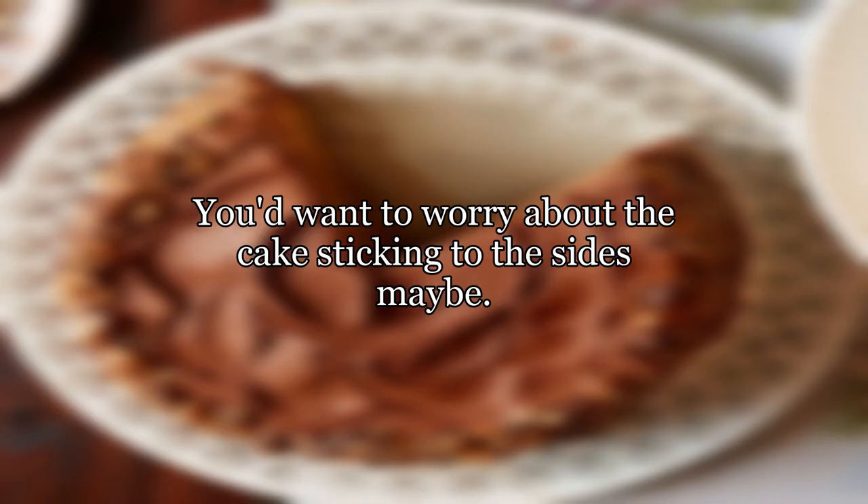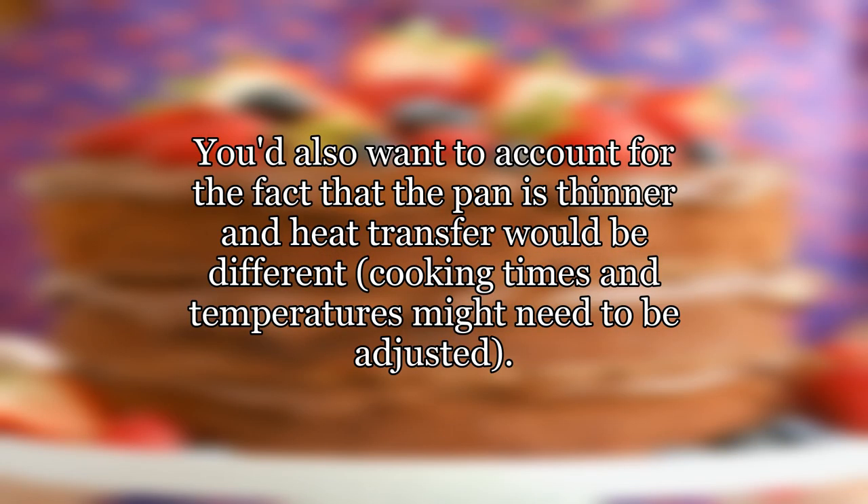You'd want to worry about the cake sticking to the sides maybe. You'd also want to account for the fact that the pan is thinner and heat transfer would be different. Cooking times and temperatures might need to be adjusted.